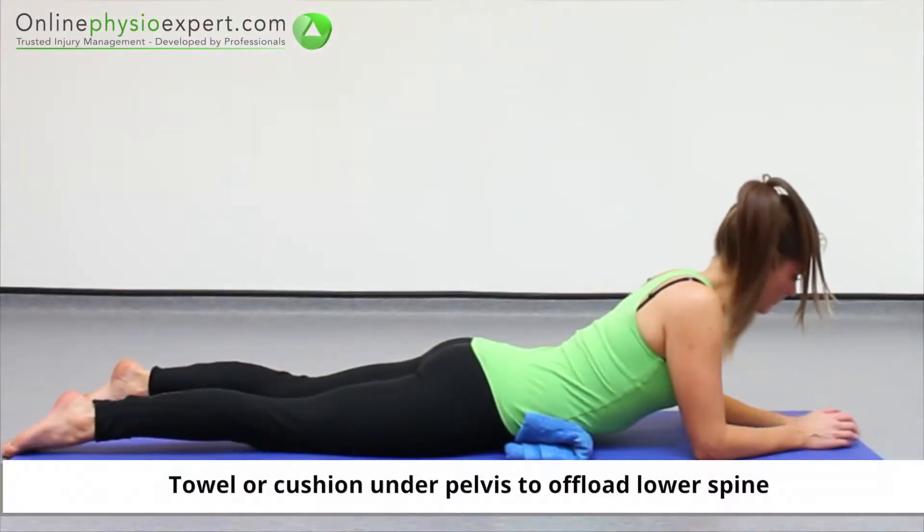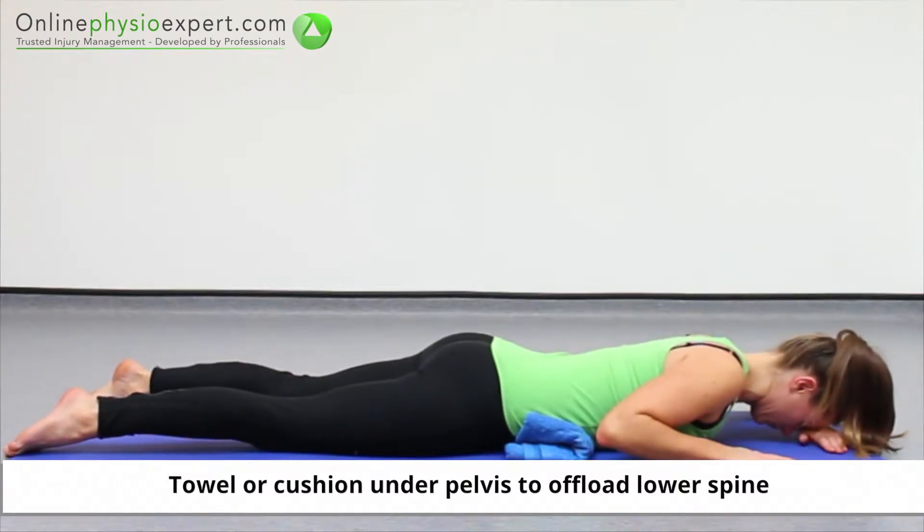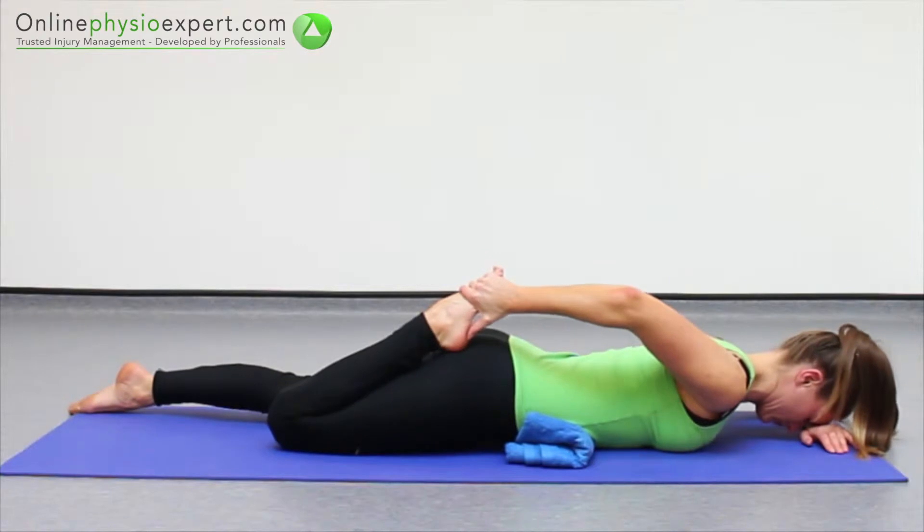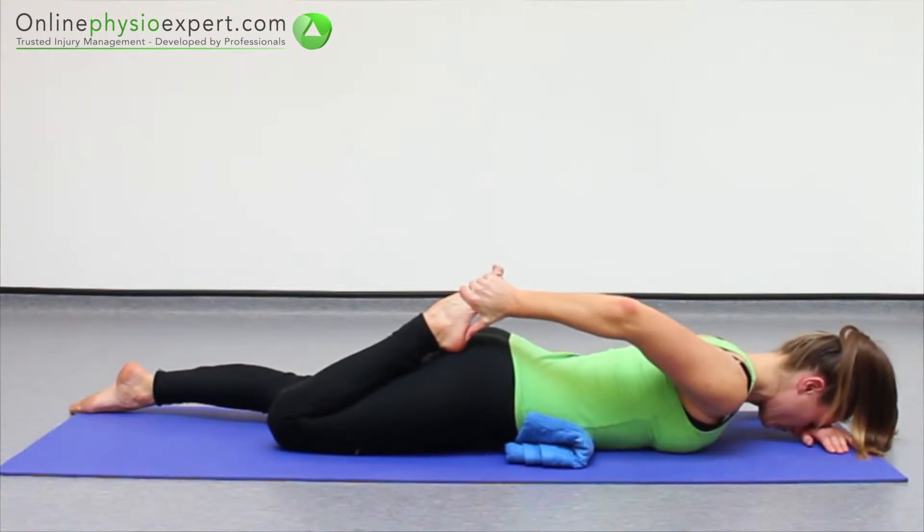Perform this exercise lying on your front. Pull the foot of your leg to be stretched behind your buttock to flex your knee angle. Hold this position at a comfortable end of range.